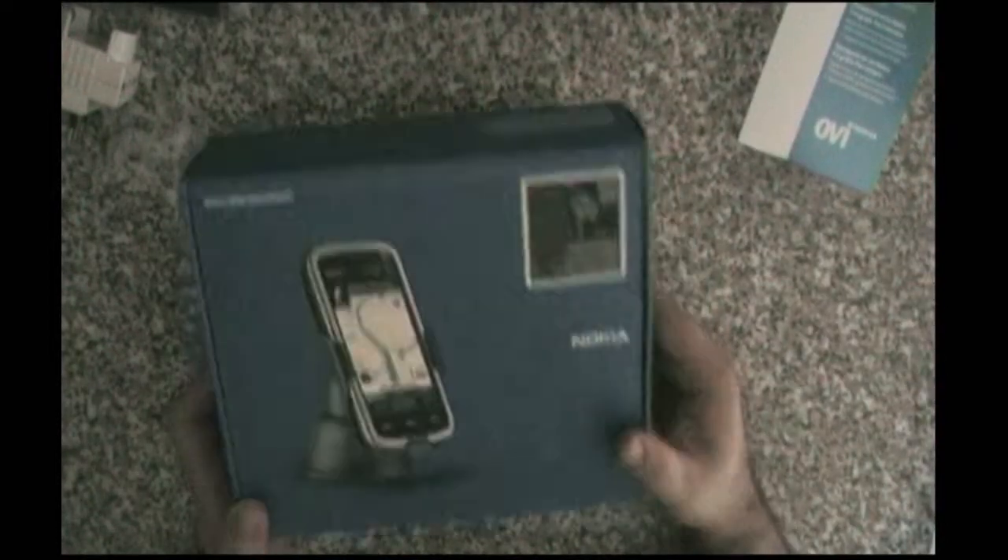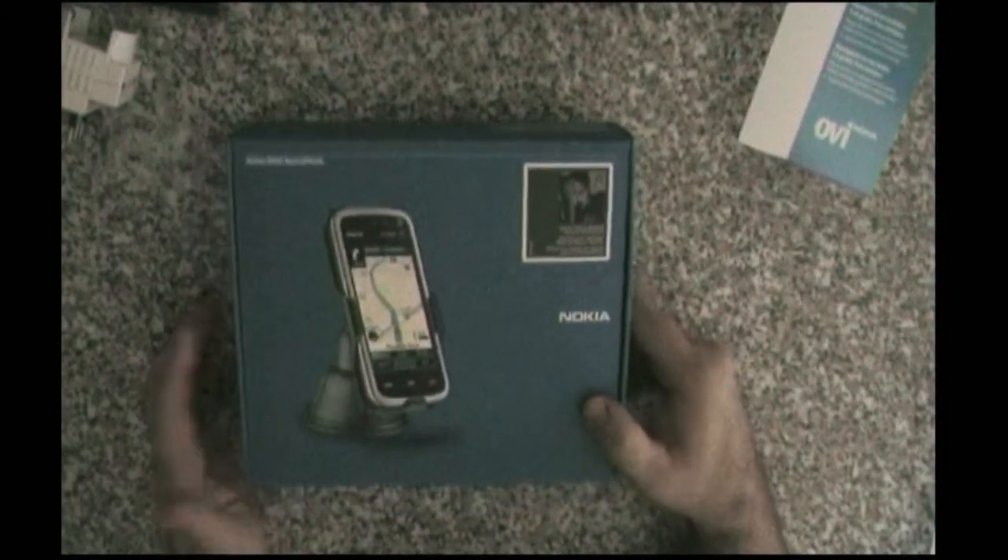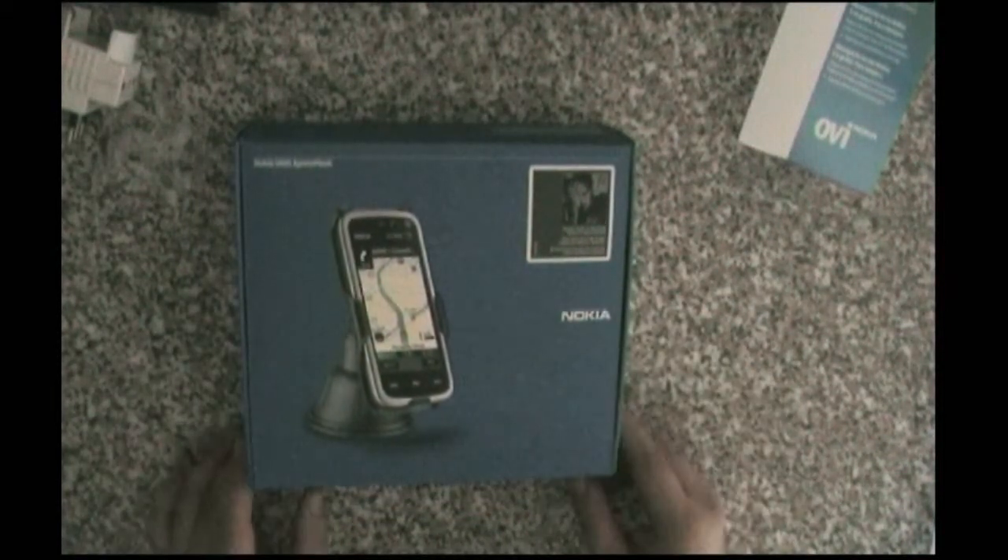And we have here a sticker saying it is a voucher to download a Rihanna album. Well, I prefer other genres of music.